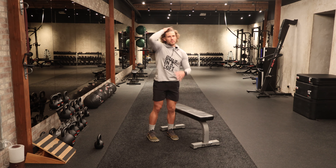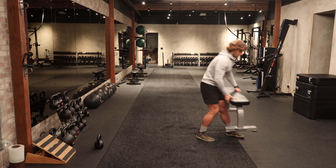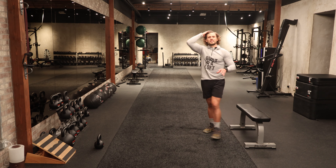Anytime you do anything with the neck, spine, things like that — nice controlled tempo. Or really anything that we do needs to be at a controlled tempo. So very nice. You can put the bench off to the side for now.